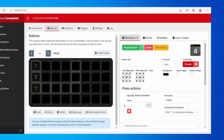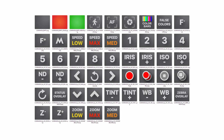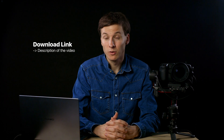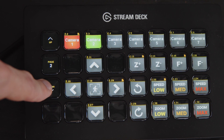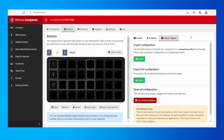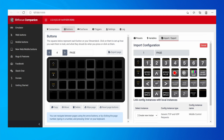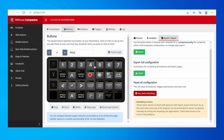If you're a perfectionist, instead of text titles for buttons you can load PNG files as icons. You can download an icon pack we made — the link is in the description. To make things even easier, instead of creating all the buttons one by one, you can download our predefined one-page configuration from that same link. Go to Import and Export, then Import Configuration, select that Companion config file, and it will load all the predefined buttons — pan/tilt, autofocus — and give you a page that is ready to go.